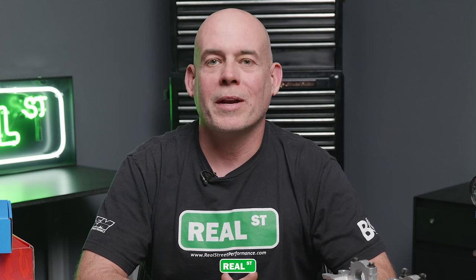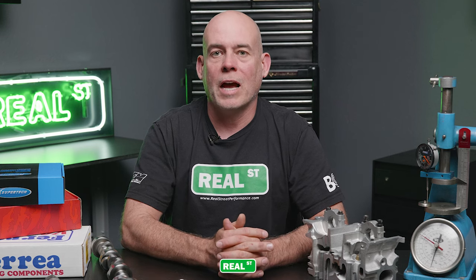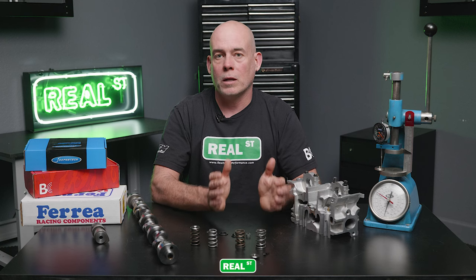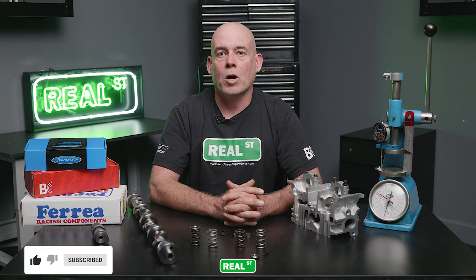Before we get into the details on valve springs, let's discuss why we would be upgrading them in the first place. In the pursuit of more horsepower, we're using aftermarket camshafts that have more lift — opening the valve further — and more duration, holding the valve open longer. This changes the rate at which the valve is opening and closing, in the pursuit of better cylinder filling and a higher engine RPM capacity.